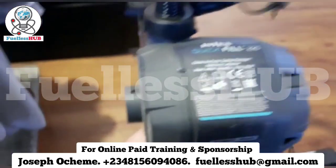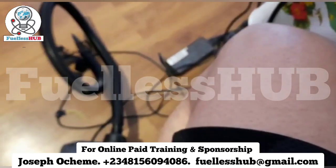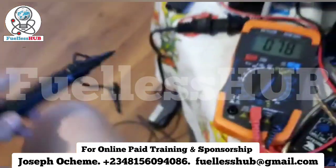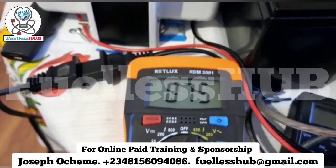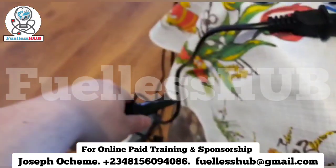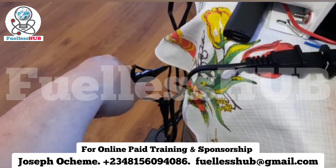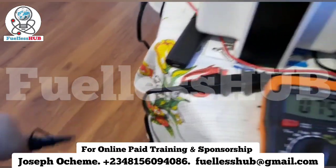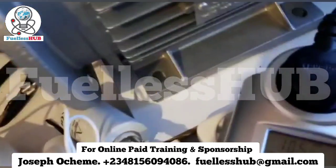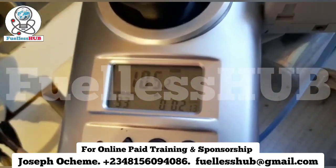Now I'm powering this 200-watt air pump with 77 volts output — you can see it's blowing, not very powerful but still blowing. Our total consumption has gone up from 75 to 105 watts.